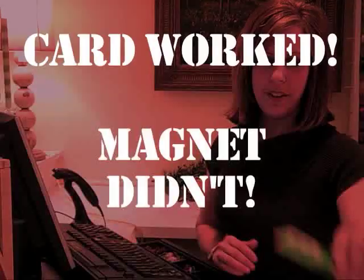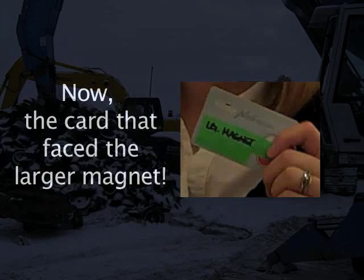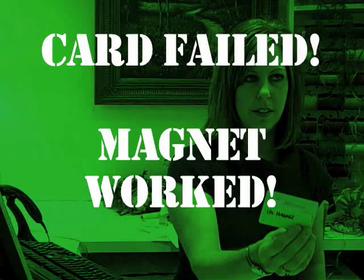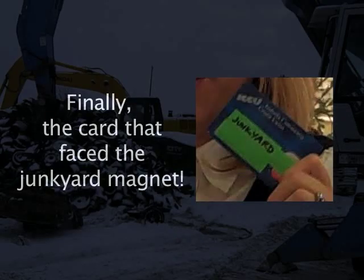This did work. This card did not work. This card did work — wow. So the results were mixed across the different cards tested.